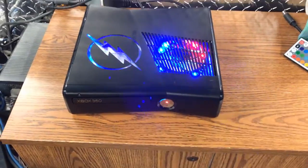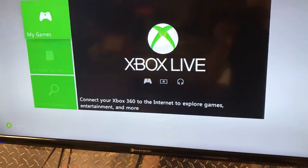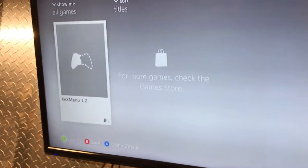I'm gonna go ahead and turn the controller on and show you what it has. The ninja is telling us that we're not connected — actually, X-Menu.